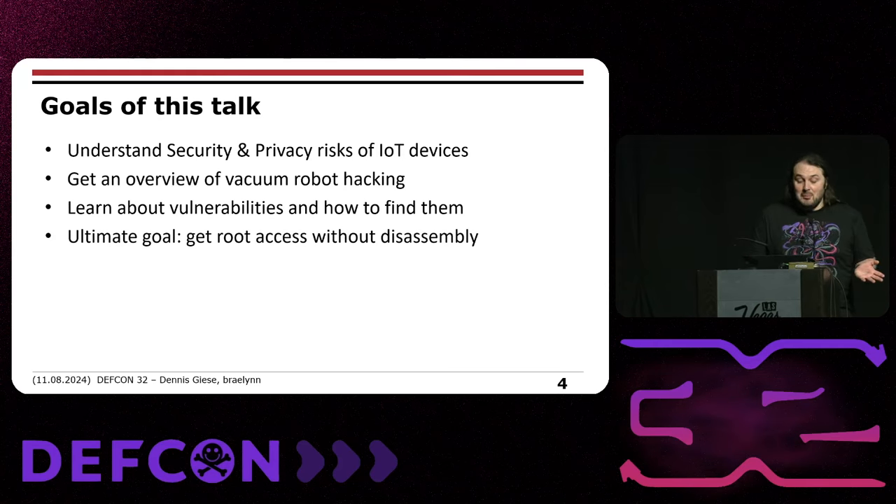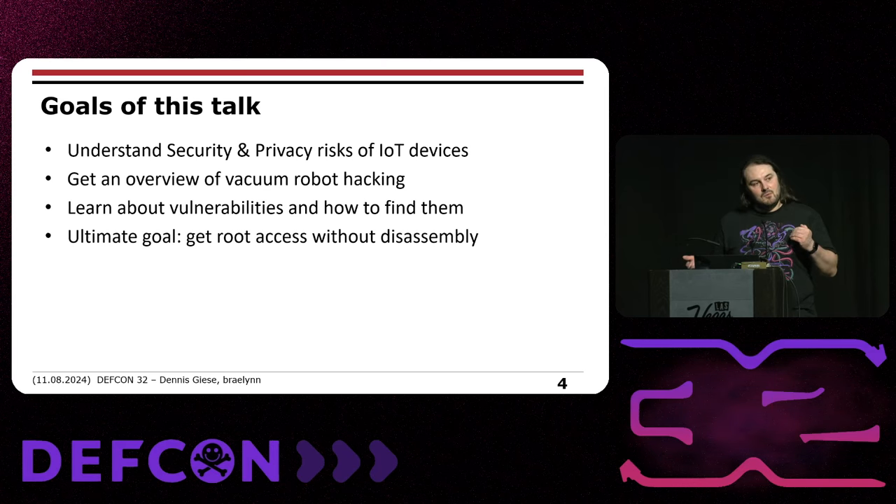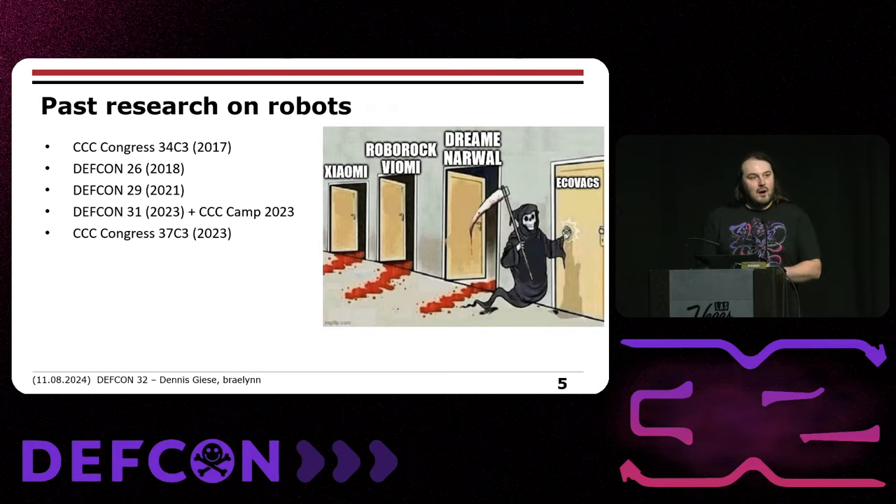Let's talk about the goals of this talk. We want to give you some understanding about the security and privacy risks of IoT devices, give an overview of how we did vacuum robot hacking, show you the vulnerabilities and how to find them. Our general goal is to get root access without disassembling the device. If you hack niche products, you can probably get a DEF CON talk every year or two. We've used this topic over the last five or six years and it keeps giving.